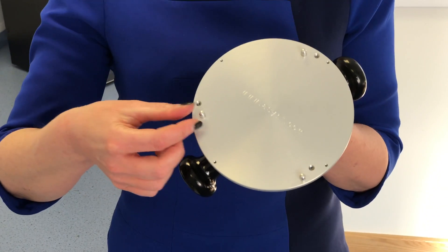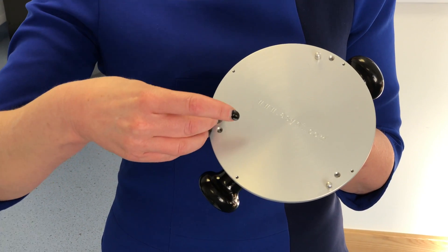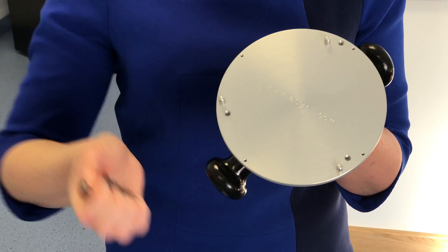It's so easy to do. You literally undo the pin and change the position of the pin depending on whether you have a round, square, or rectangular unit.